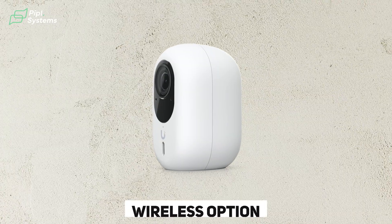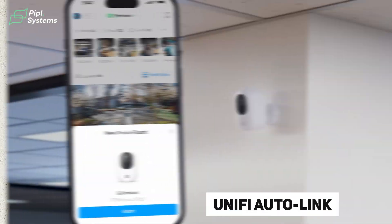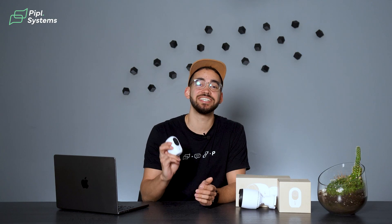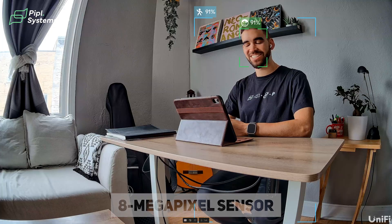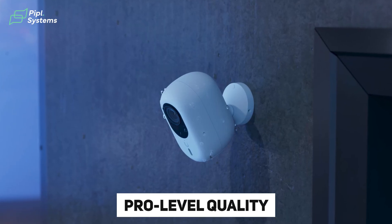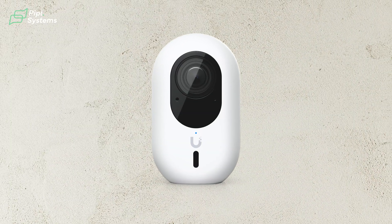Then there's the G6 Instant, a wireless option for anyone who doesn't want to run cables through walls. It connects via your UniFi Auto Link and you're up and running in minutes through the app. The G6 Instant gets the same 8-megapixel sensor as the other G6 models — that's a big win. Previous wireless models from Ubiquiti had weaker sensors, but now you're getting pro-level quality without the wire. And for those new to UniFi: there is no subscription fee for this.